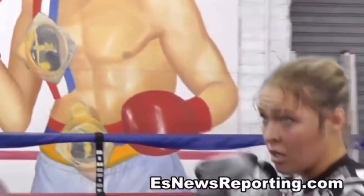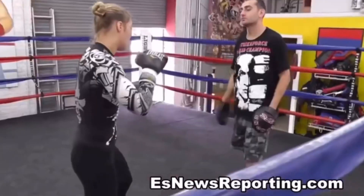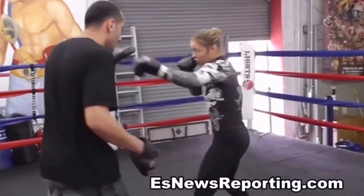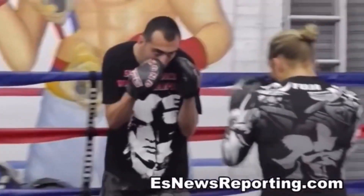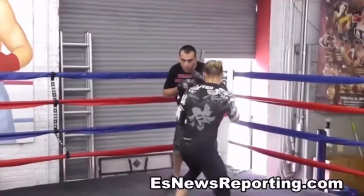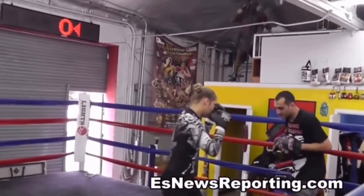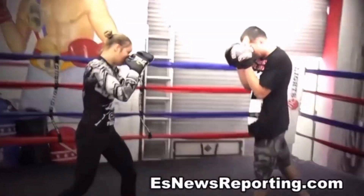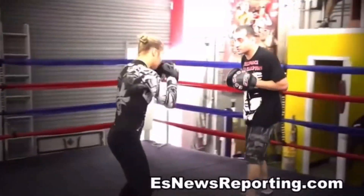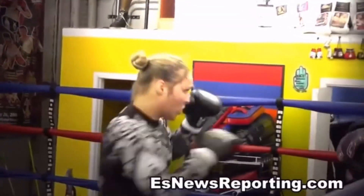Good. Very nice. One, two. One, two. One, two, left hook. Very nice.